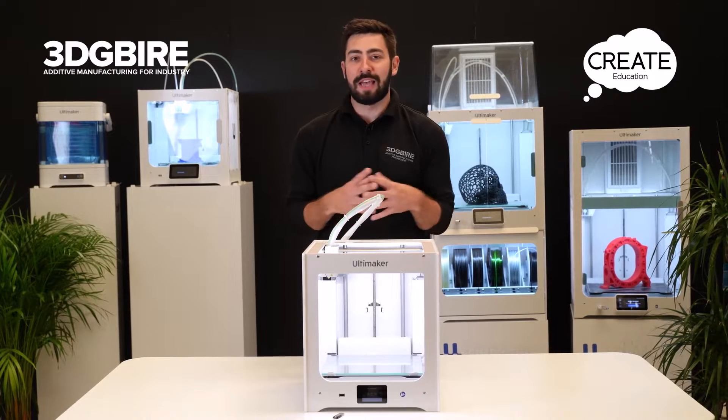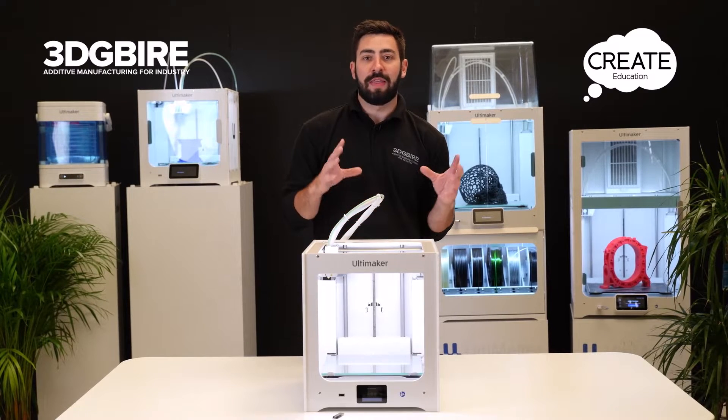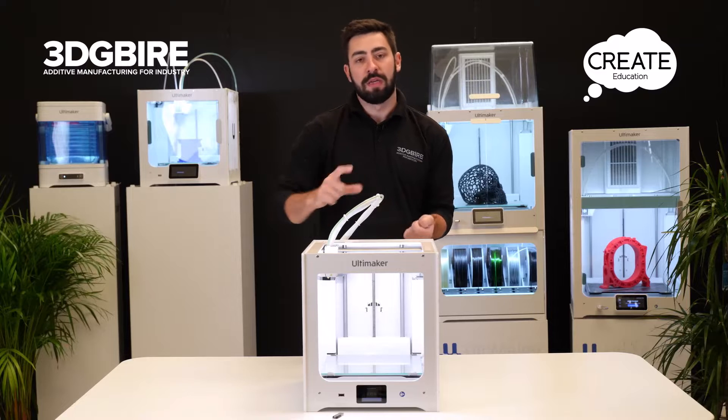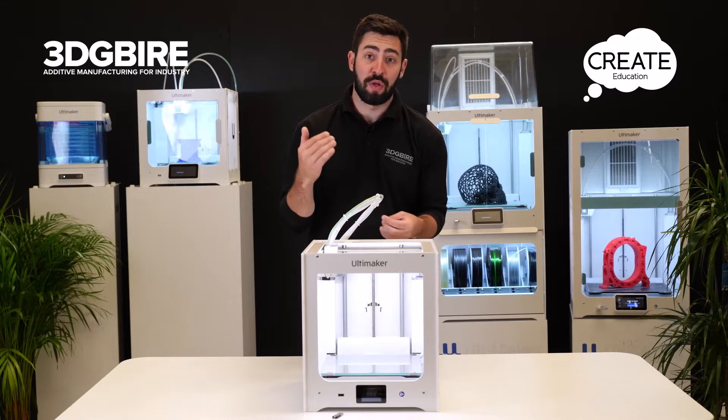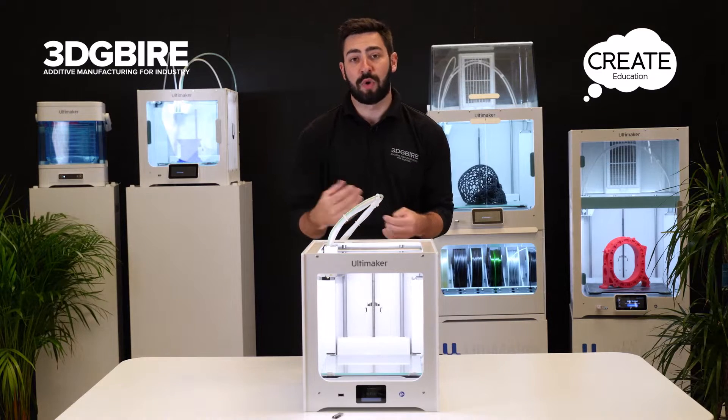This video is going to cover the really exciting bit — setting off a print. What we're going to do is get that file that's been loaded from the USB, throw it into the machine, hit start print, and then go through the sequence of events we want to be checking to make sure we're going to get a good successful part straight off this machine.